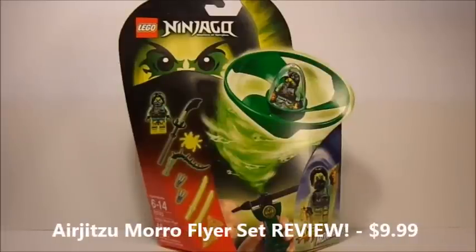Hey guys, Edgy Spitta here, coming at you with another Air Jitsu Flyer. This time we are going to take a look at the Air Jitsu Moro Flyer.